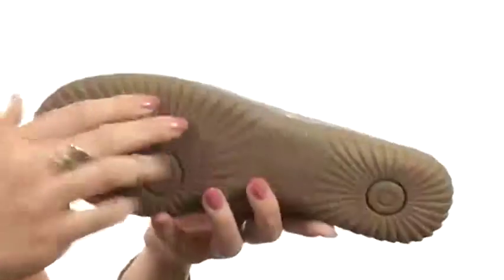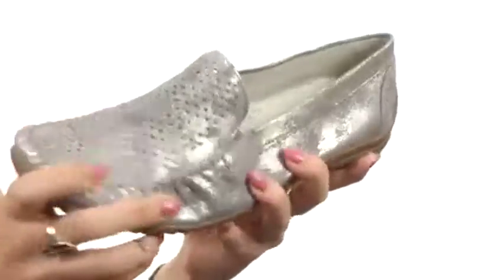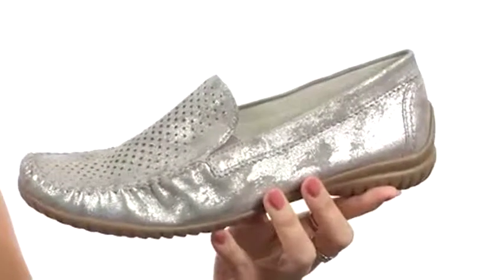It has a nicely cushioned insole and sits on a durable polyurethane outsole that's nice and flexible. So slide into comfort and give a little bit of shine with this shoe from Gabor.